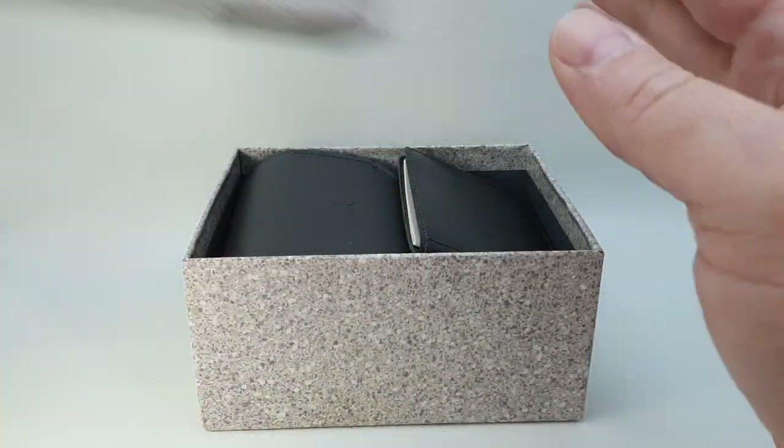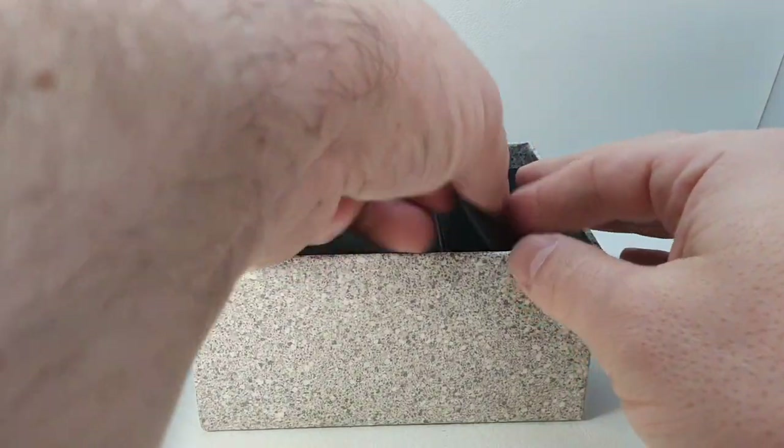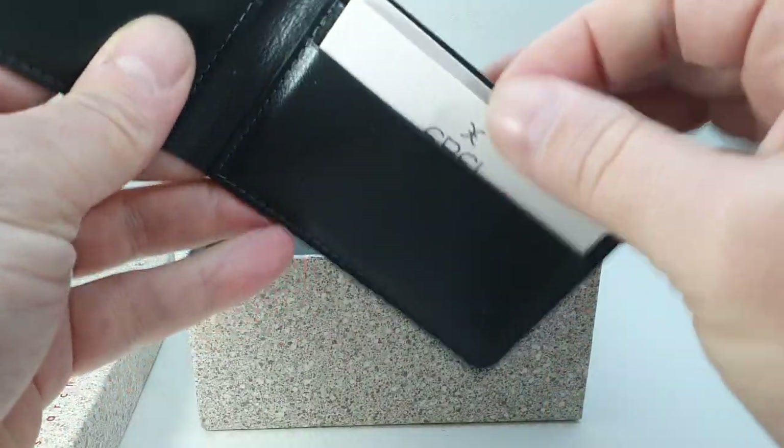Hello watch fans! Birth Year Watches here. This time for you we have a Nobel Sportwave from circa 2000.